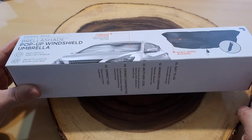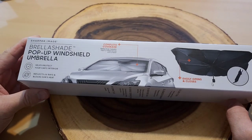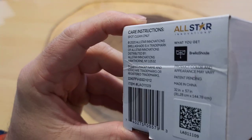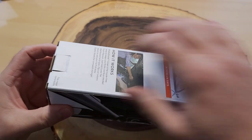Here's the Brella Shade that I purchased for about 20 bucks from my local As Seen on TV retailer. It was in the As Seen on TV aisle, but it doesn't have any As Seen on TV logo on it — it's by All Star Innovation.